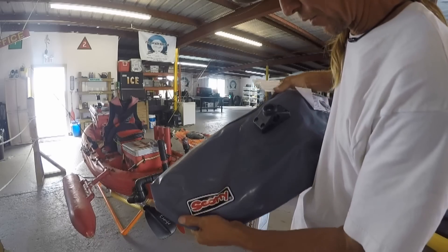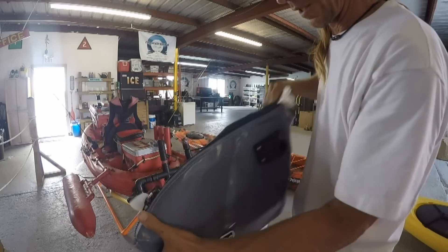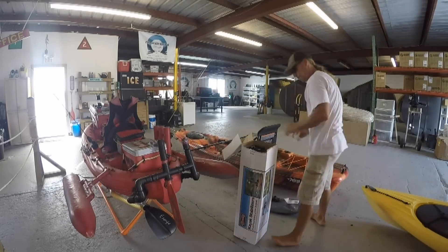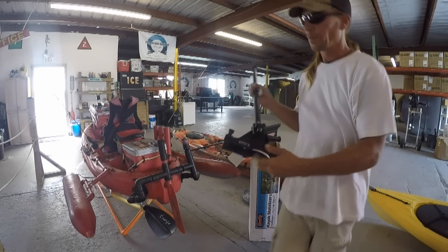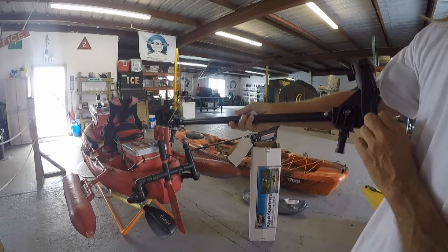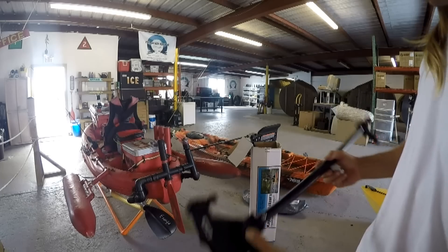These things feel like they're pretty sturdy. That's nice, because there can be some sharp things out there. I didn't even know they had these — they've got rod holders attached, so it doubles as a stabilizer and a rod holder. That's pretty cool.